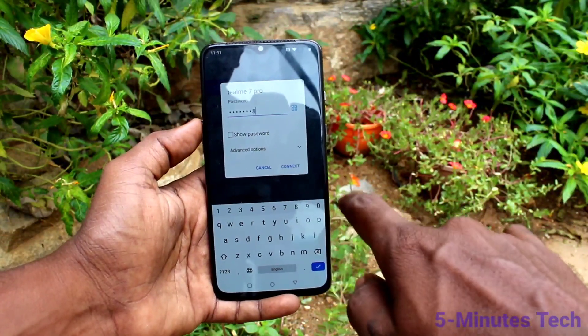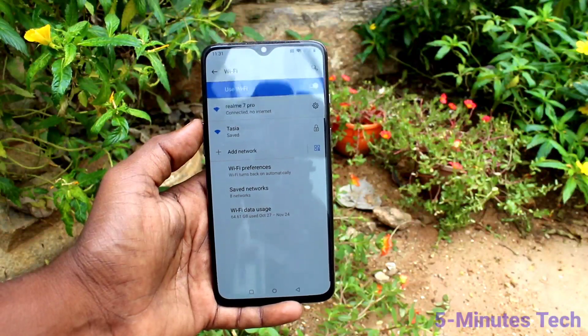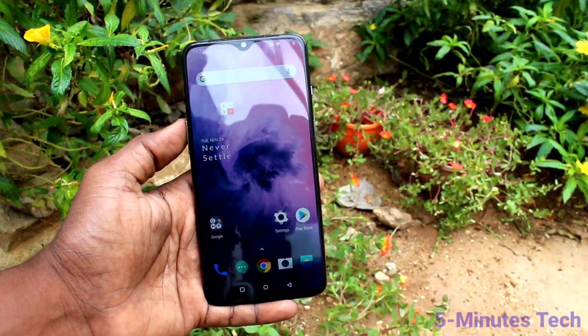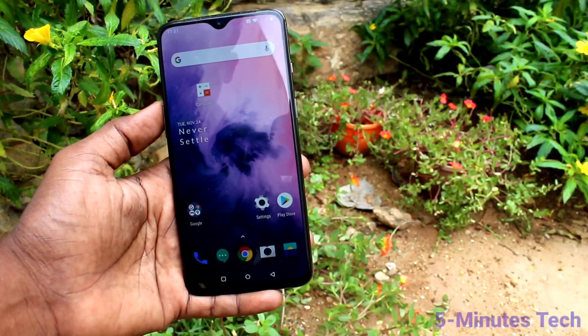You will receive the signal — click on it and supply the password you set on the Realme 7 Pro. I type 12345678 and click Connect. Wait a few seconds — yes, it has been connected. If you have internet on the Realme 7 Pro, it can be shared.